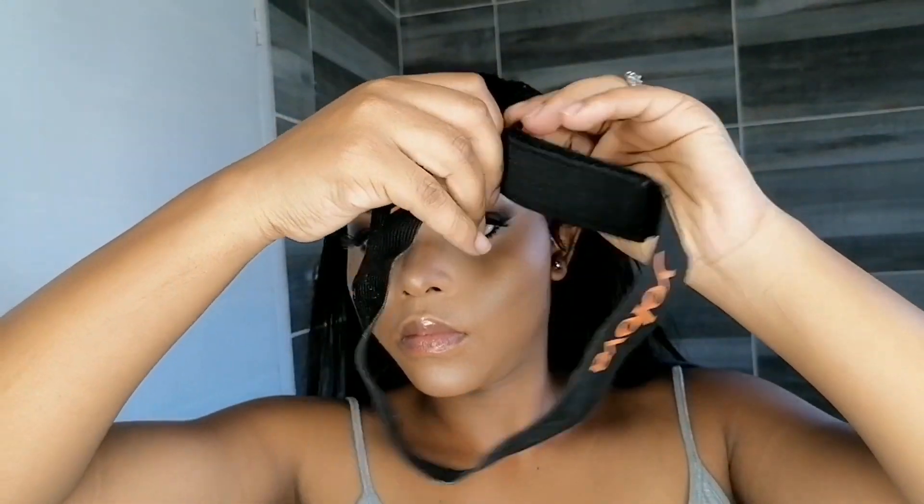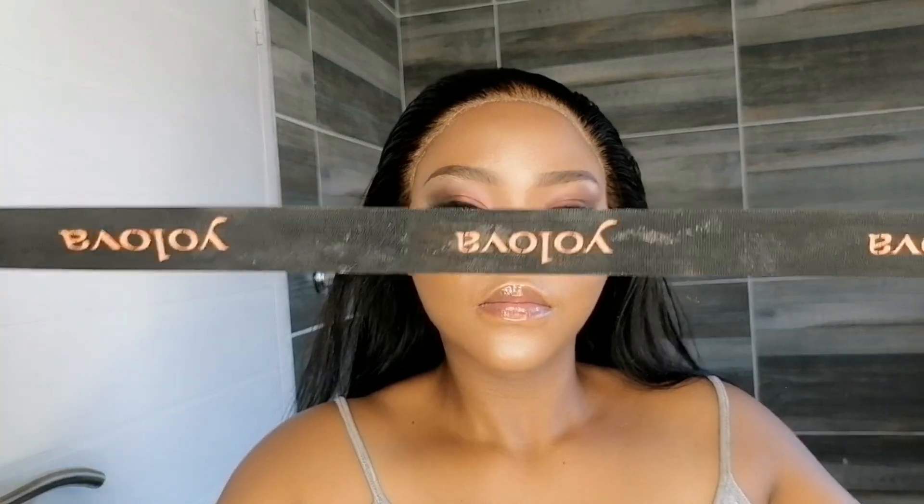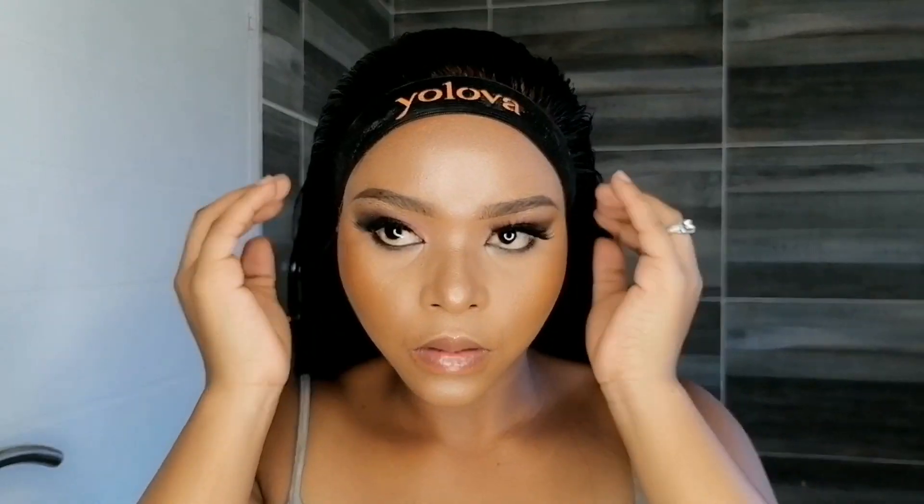This is an elastic band — it helps melt your lace. You can find it at stores that sell material for making dresses. I don't want this result here, so I'm going to fix it.